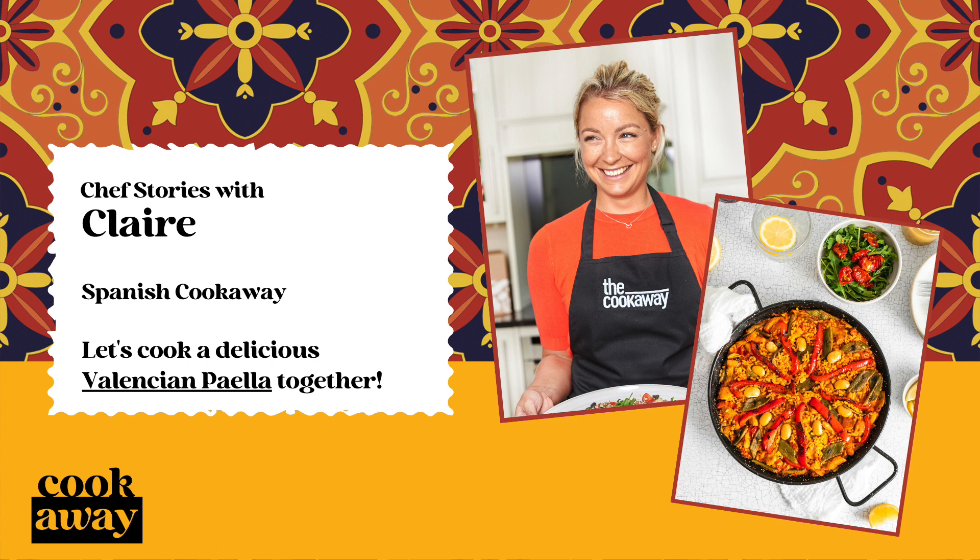Paella originates from the Valencian region of Spain, traditionally served with rabbit. Valencians are very proud of their heritage and would argue that you cannot call it paella if it does not have rabbit.